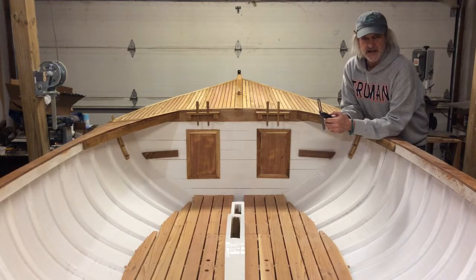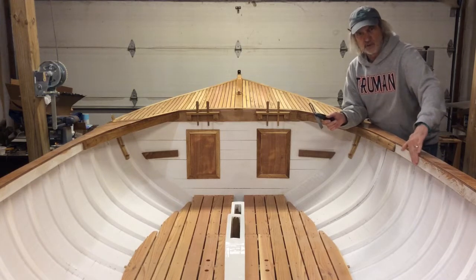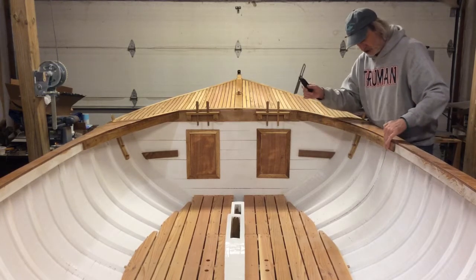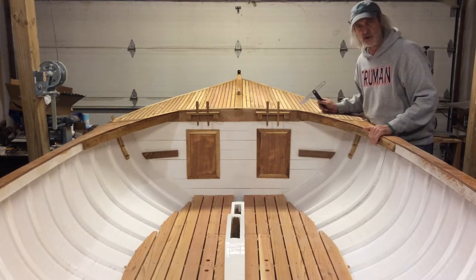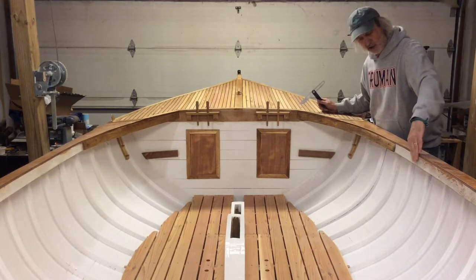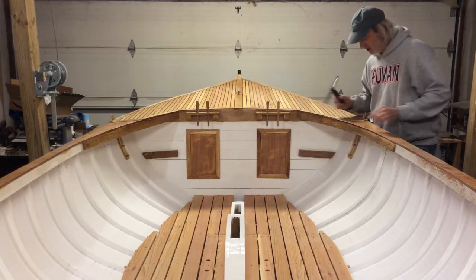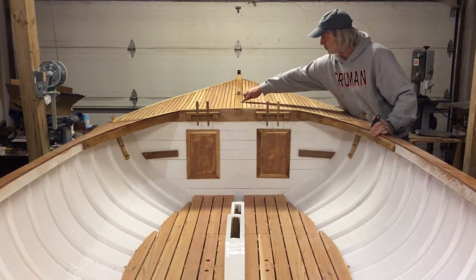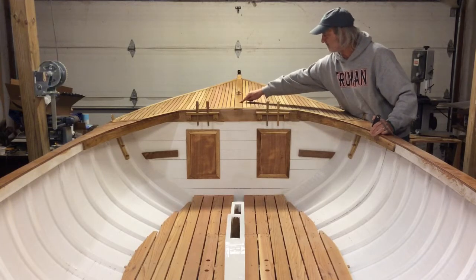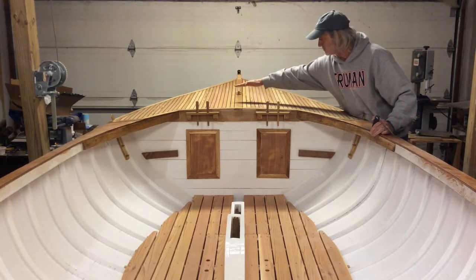My next big task is to figure out how to do the comings along the shear clamp here and then up to this carlin that comes on up to the fore deck. If you know anything about these boats, there's a rail or a combing that sticks up about four inches off of the deck and then comes forward. When it gets to the fore deck it actually comes forward up to about frame six, and there's a post that comes up at an angle.